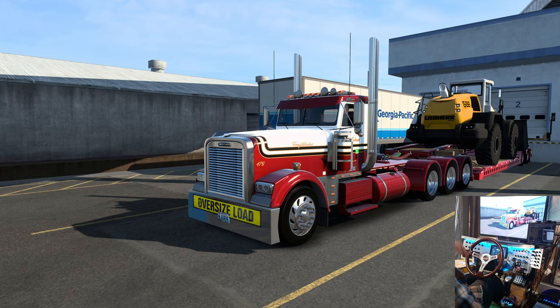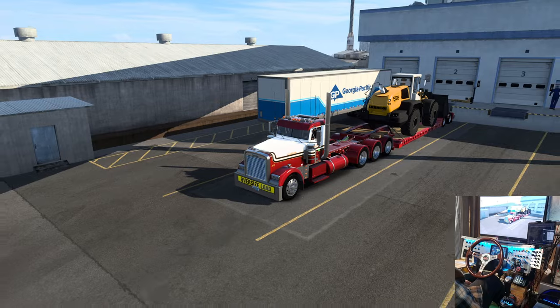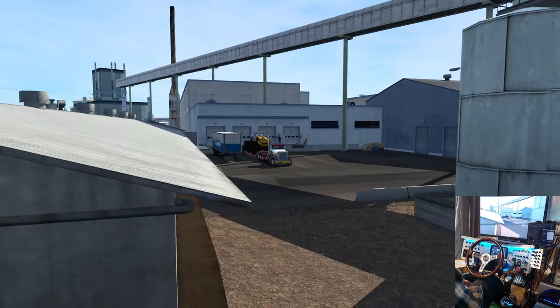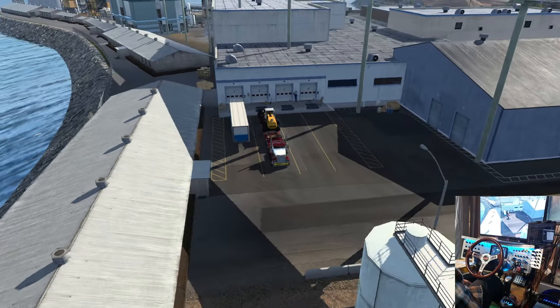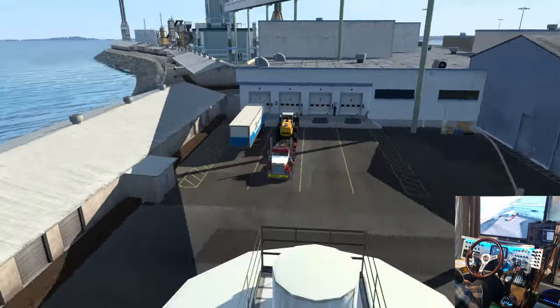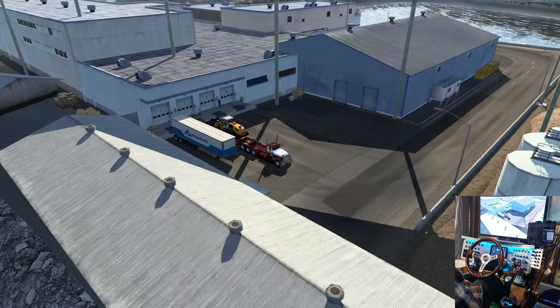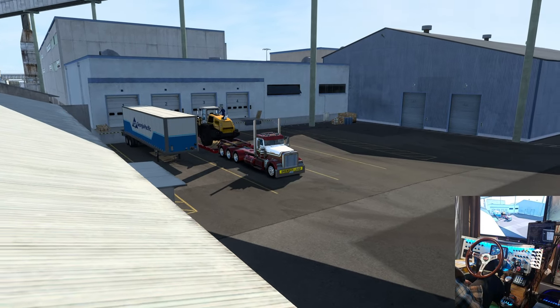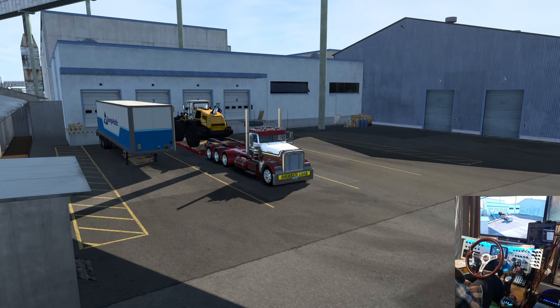Hello everybody. Sorry about the noisy environment — not sure what's making all the racket here, something over there in that plant I guess. So we're in Port Angeles, Washington and we've got a tri-axle tritem Freightliner Classic XL here from Ruta.